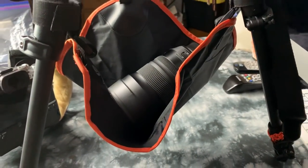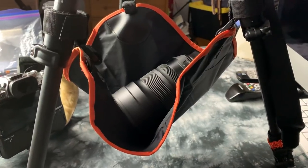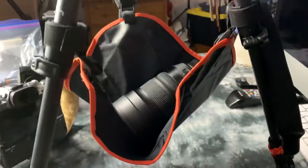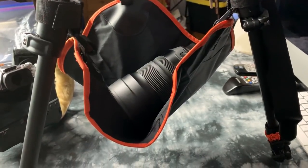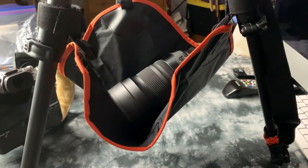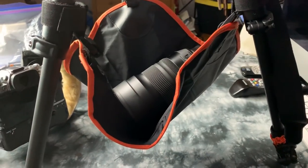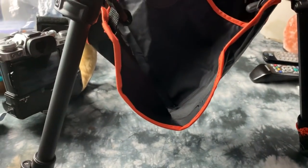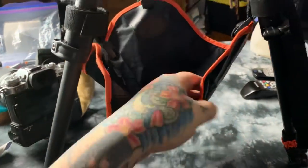On some of the really ultra lightweight carbon fiber tripods — which I have a few, and this is a carbon fiber — you just drop two or three pounds in there. You don't take something extra weight-wise to put in there; you take something you already have on you and drop it in there.